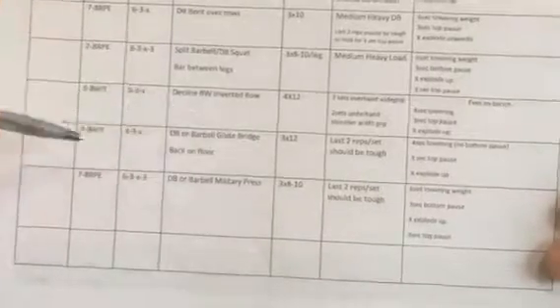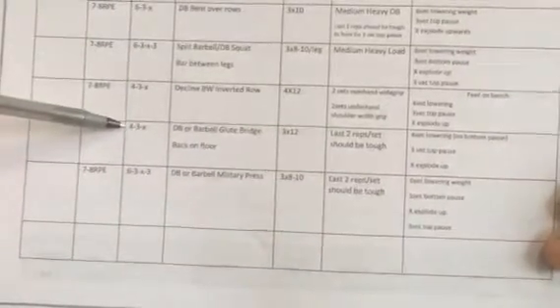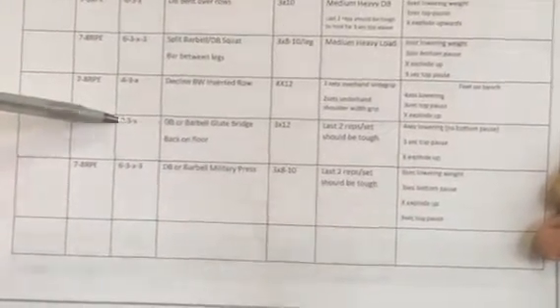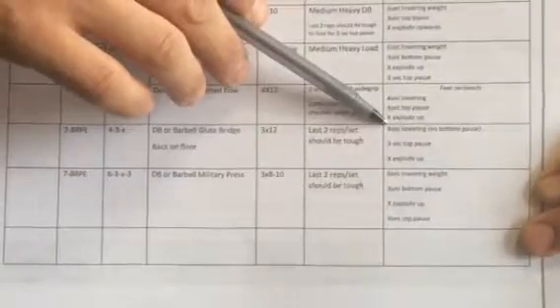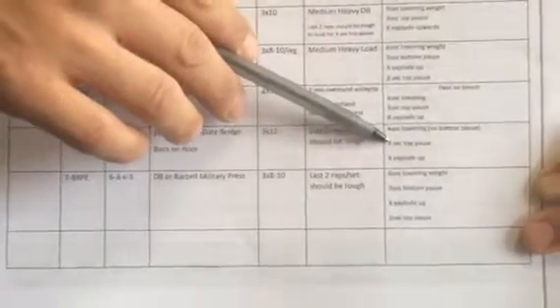Week 2, Day 1. The next exercise is the Dumbbell or Barbell Glute Bridge. The count is 4 seconds lowering the weight or your hips, with a 3 second top pause, and then exploding up. We're doing 3 sets of 12 here.